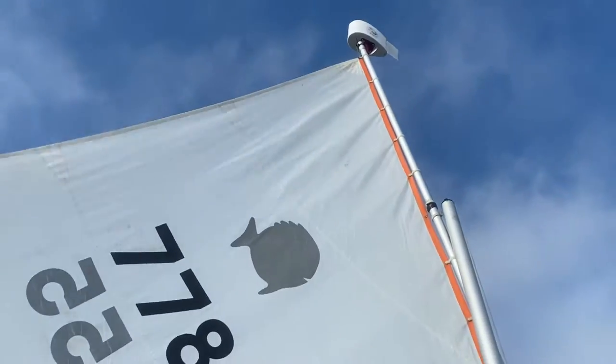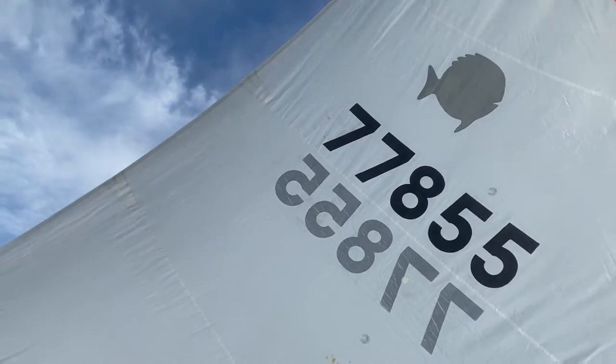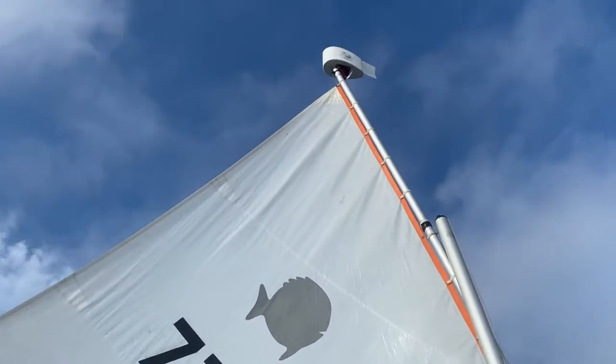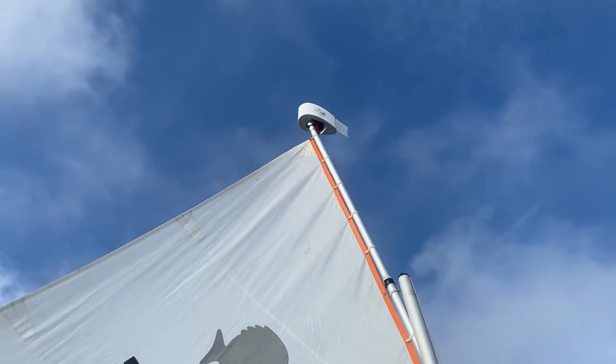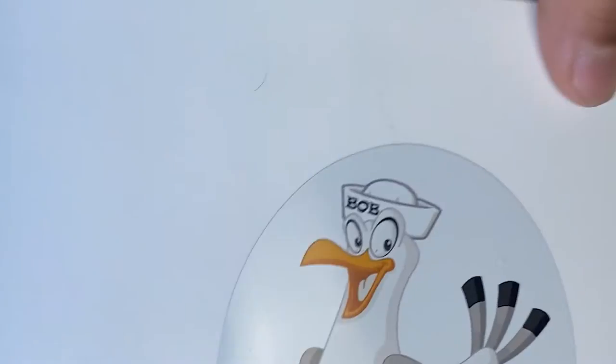Right now I'm sailing by the lee, which means the air is hitting the leech first rather than the luff, and you can see the Dinghy Bob indicating that too. So that's the Dinghy Bob.